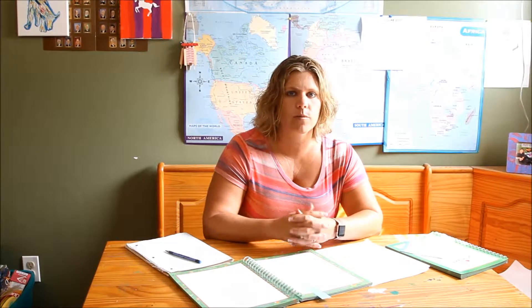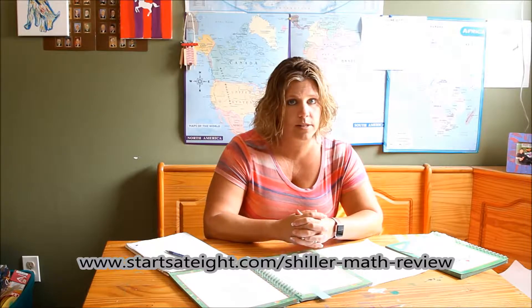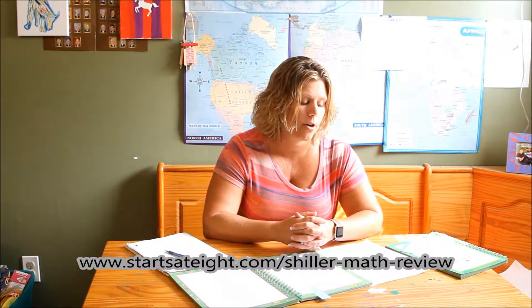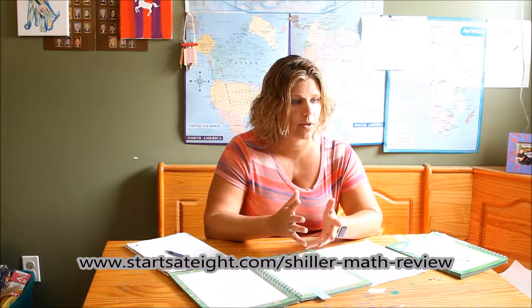Hi there, Heidi Sarabola here from StartsAt8.com, once again talking about Schiller Math. If you haven't seen my Schiller Math Kit 2 unboxing, I encourage you to head over and take a look at what all is in this kit. It includes multiple years of math, and today I'm going to show you what happens after you open the box.